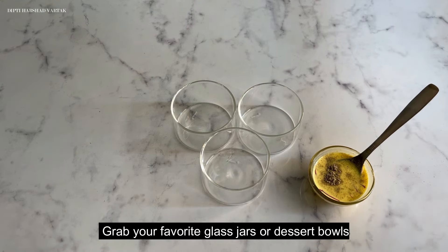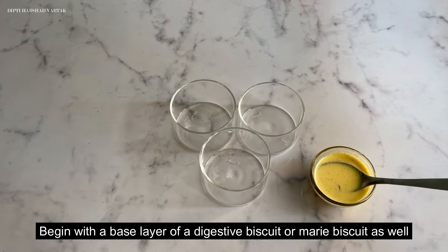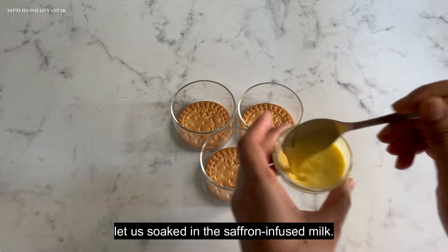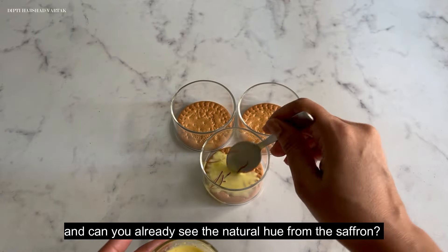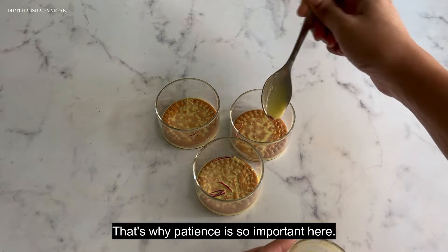Grab your favorite glass jars or dessert bowls and begin with the base layer of digestive biscuits or mari biscuits. Soak them using the saffron infused milk. Can you see the color — the natural hue from the saffron? That's why patience is so important in this step.